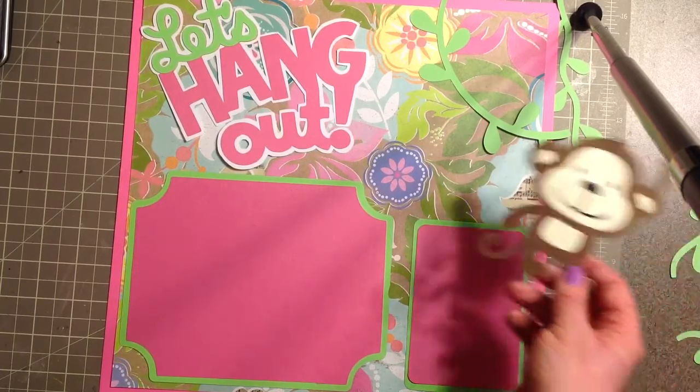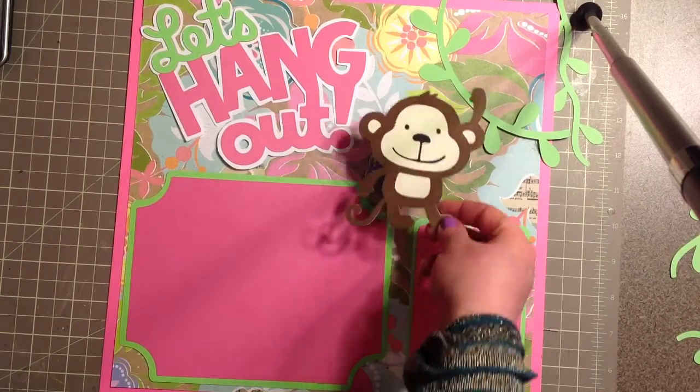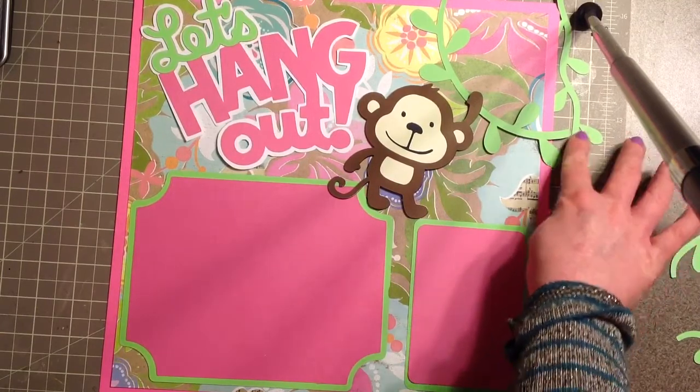This monkey from the Create a Critter cartridge was cut at five inches and he's going to hang right here off the vine. I'm going to pop him up, and then I cut out a couple extra vines as well.